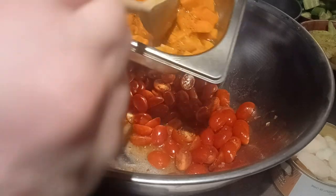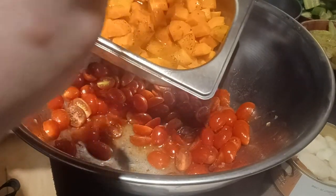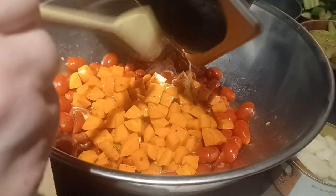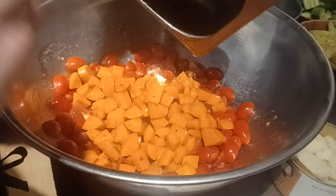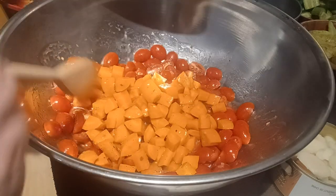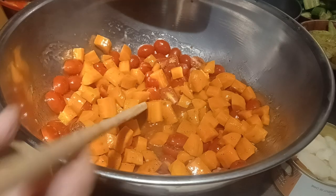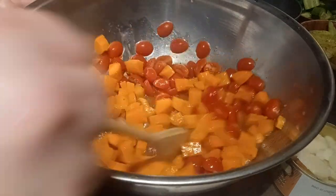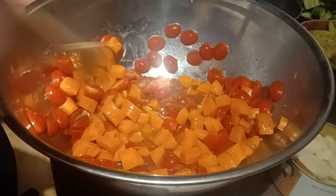The next thing I'm adding is my carrots. They've been sitting in the dressing too — they're still crunchy, just blanched like I said. It speeds up the marinating process so fast. Now we've got our carrots in there.